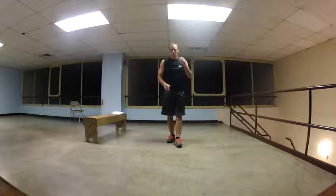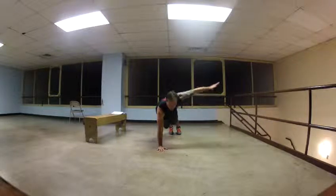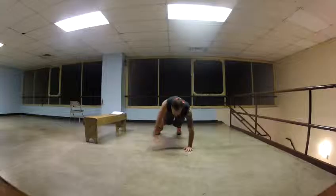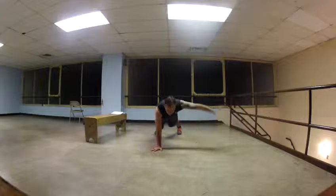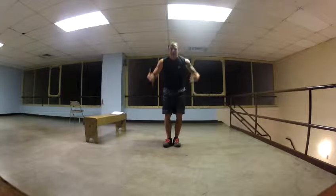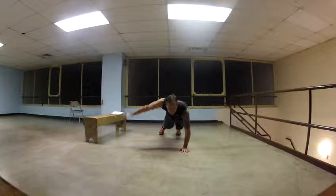So this is a burpee variation — there's no jump and there's no push-up. Basically, your feet are together, you come down, get into plank, and you're just going to go to the side. It's going to be easier if you keep your feet apart a little bit further back. So, side raise, side raise, stand up. Down, back, side raise, side raise, in, and up.